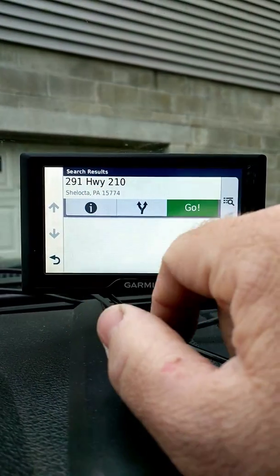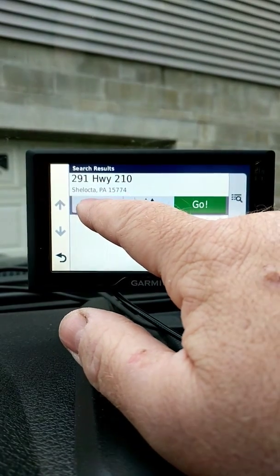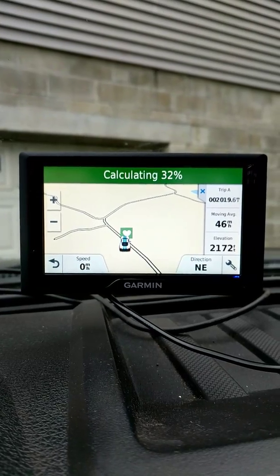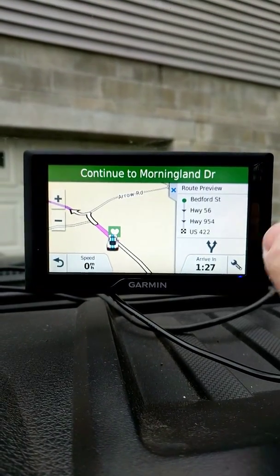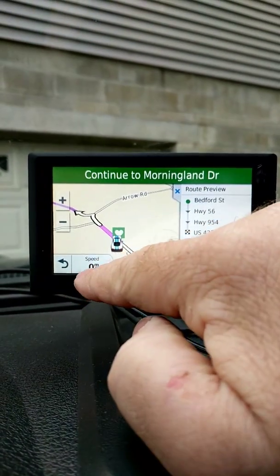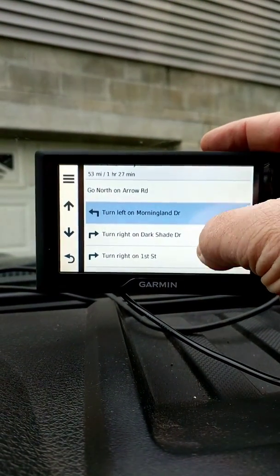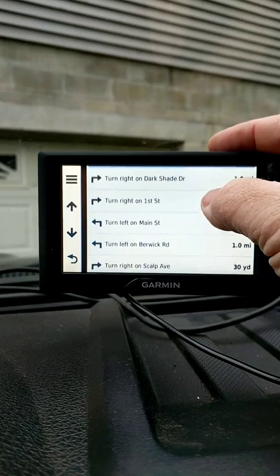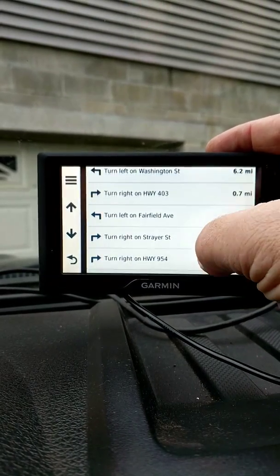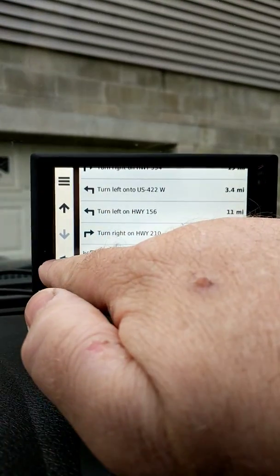It pops up — that's the address to my work — and you can choose different routes. We're going to hit this button here and it shows calculating. It tells you your route and your arrival time. It shows your speed, and if you touch up here you can scroll through and it'll tell you which way to go to get where you're wanting to go. That'll take you right to where you're going.